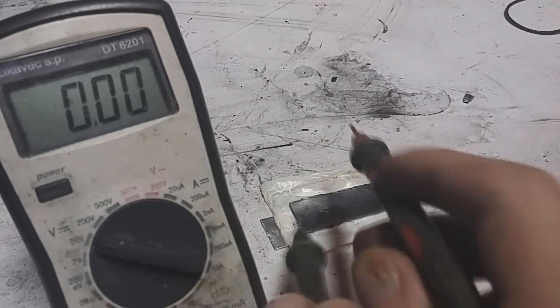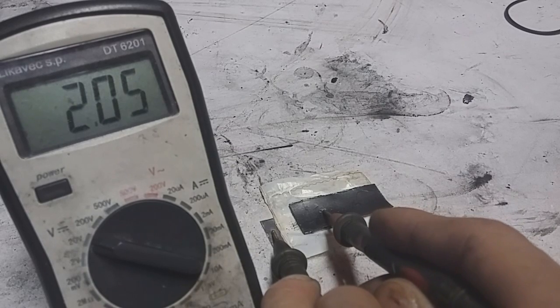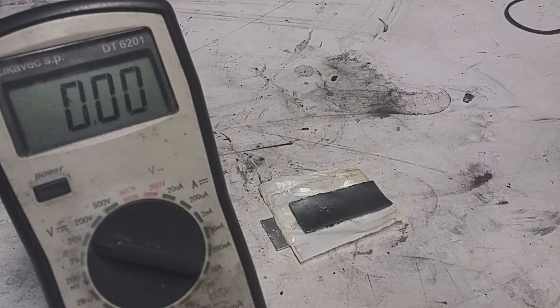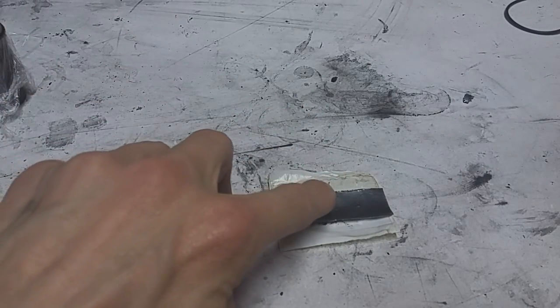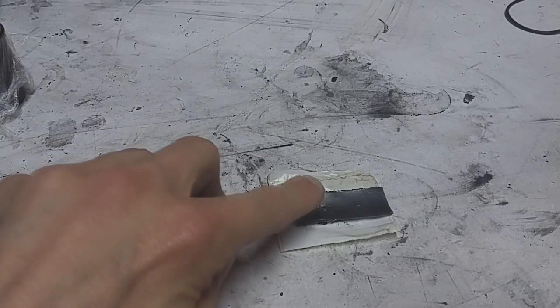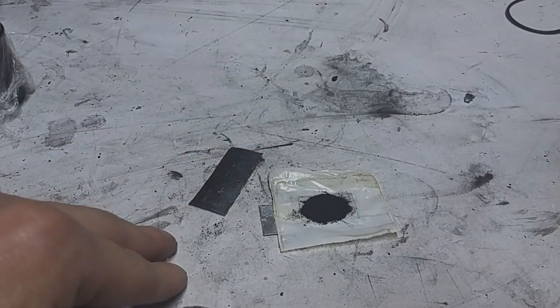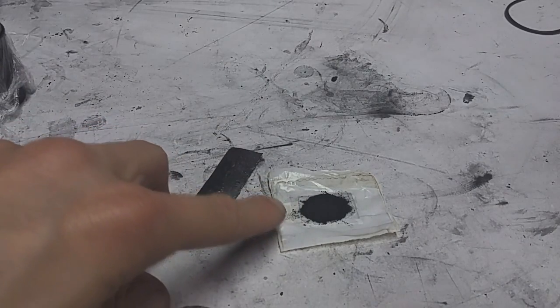The voltage of this dual electrolyte aluminum air battery is about 2 volts, which is much better than a normal aluminum air battery producing 1.2 volts. To repeat the design: on the top you have the positive electrode, which is graphite, and the active material is activated carbon. The electrolyte for the cathodic section is an acid electrolyte — in my case, sulfuric acid.